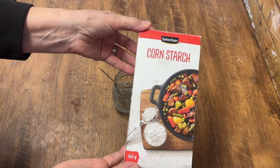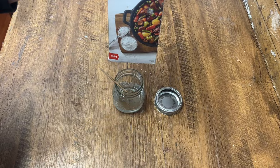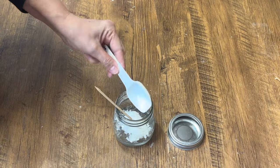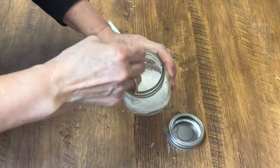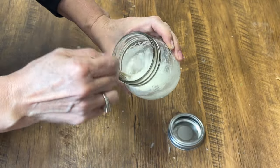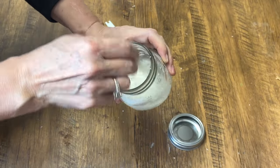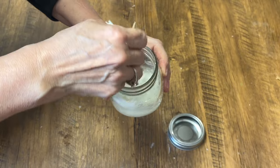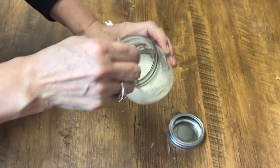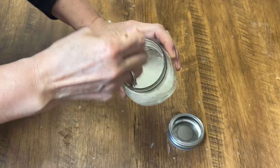Now we're going to add one tablespoon of cornstarch. We're going to incorporate that into the water and glue mixture and then stir it really well. We want to make sure that there are no lumps in this gesso. I've seen people use baking soda but I find it leaves a grainy texture, and I've also seen people use talcum powder or baby powder and that works pretty good, but I prefer the cornstarch out of those three options.